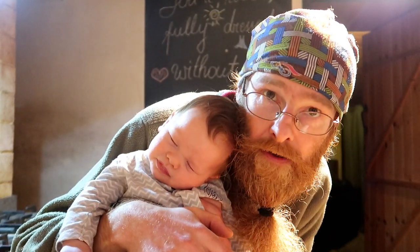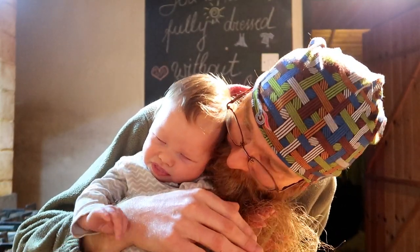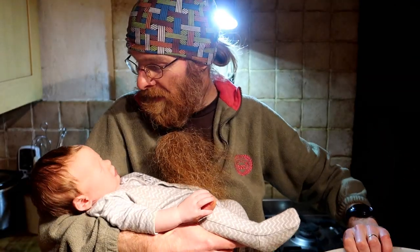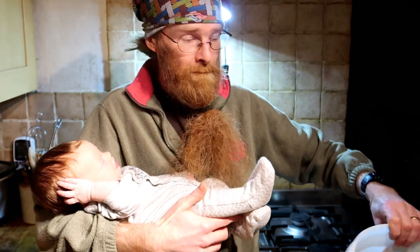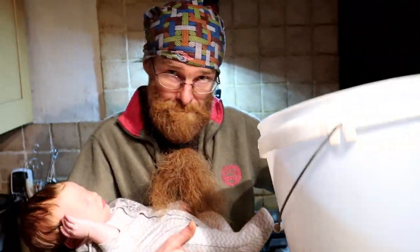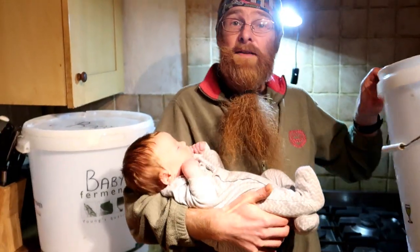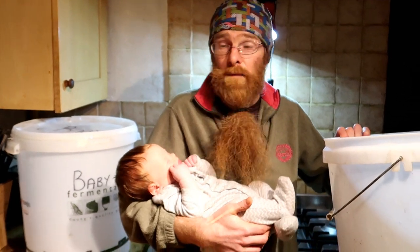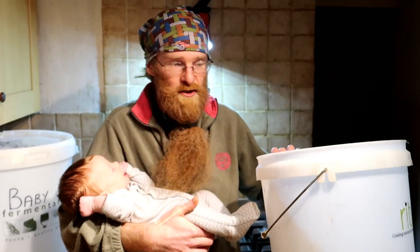All we need is some rhubarb, some ginger, lots of sugar, and some yeast. Let's go make some wine. First thing you need is your big fermenting bucket, just like this. It's a 25 litre bucket - perfect for bigger brews. Today we're going to make five gallons of rhubarb and ginger wine.